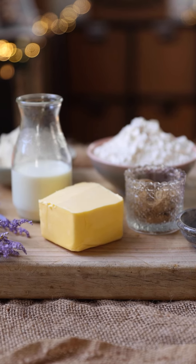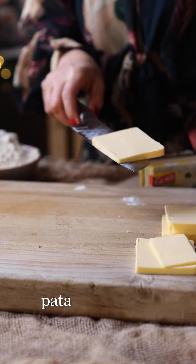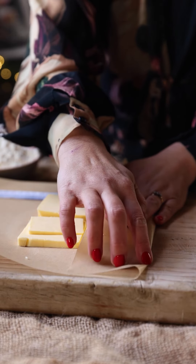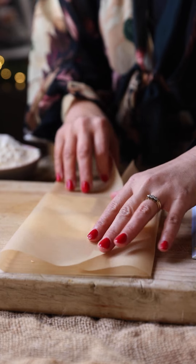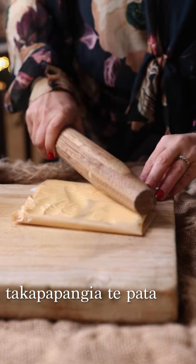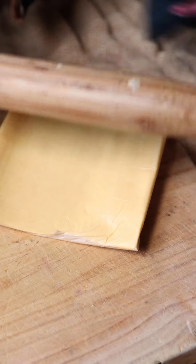Ka pai! First up, we are cutting our pata into four equal slices and arranging it into a square on some baking paper — a 15 centimetre square. Roughly place it on, then flip it over. Takapapangia te pata — flatten out the butter with the end of the rolling pin and then smush it out so it is nice and even in thickness.